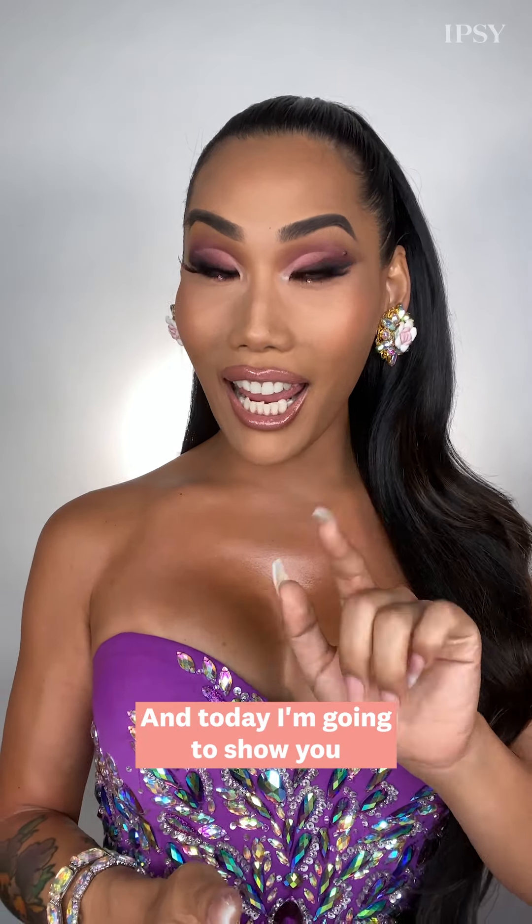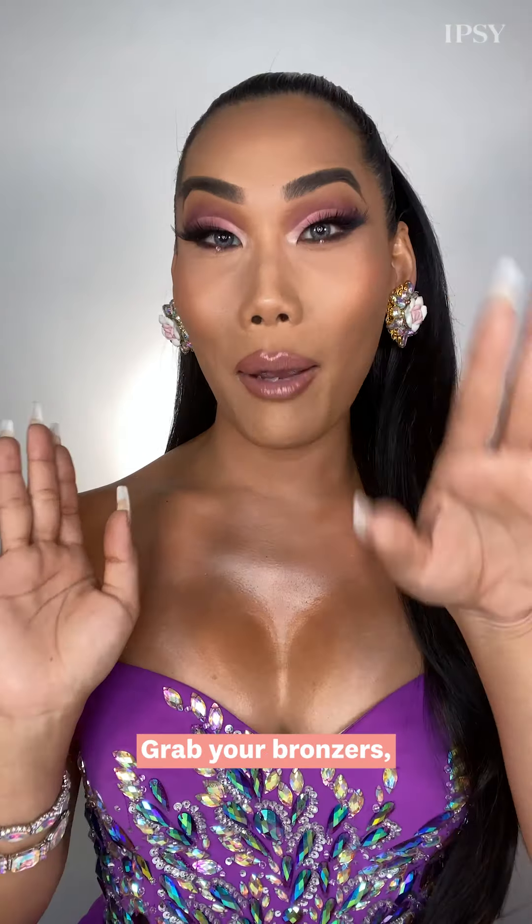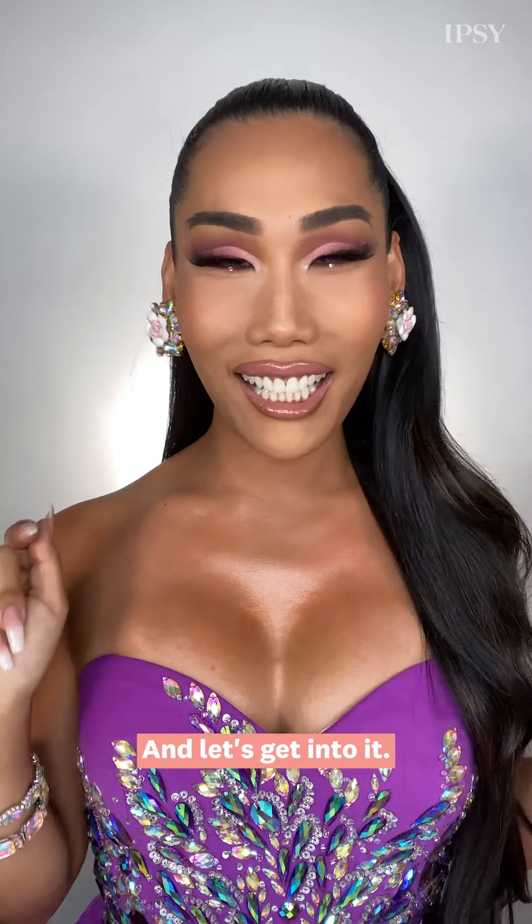Hey everyone, it's me, Gia Gunn, and today I'm going to show you how to get snatched with contour. Grab your bronzers, grab your brushes, and let's get into it.